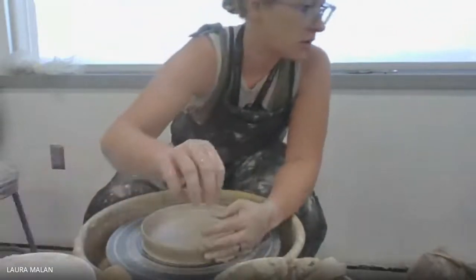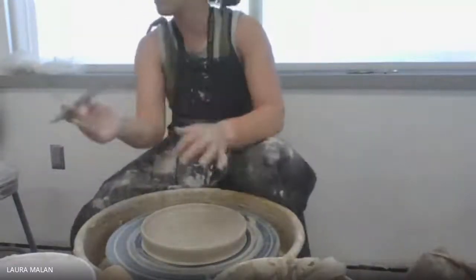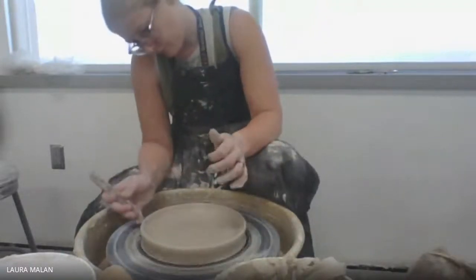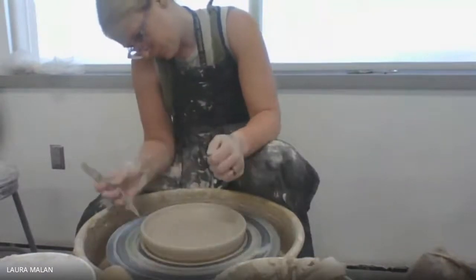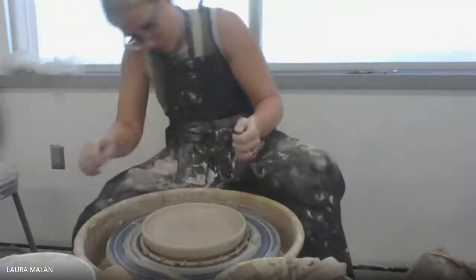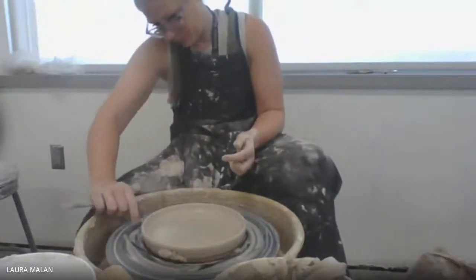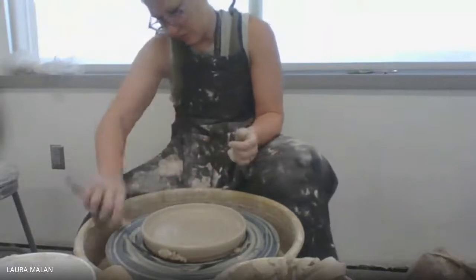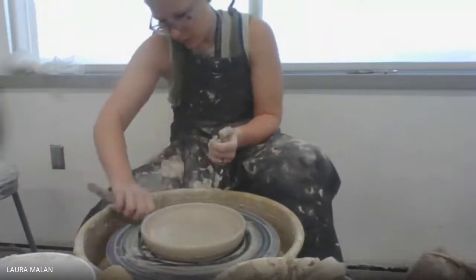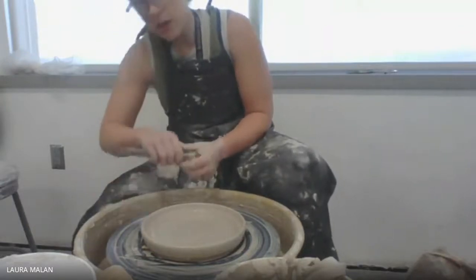Before I do any more to that, I'm going to take this tool and clean up the edge down there so I don't have as much to trim when I turn it upside down. Just cleaning up those chunky pieces along the edge.